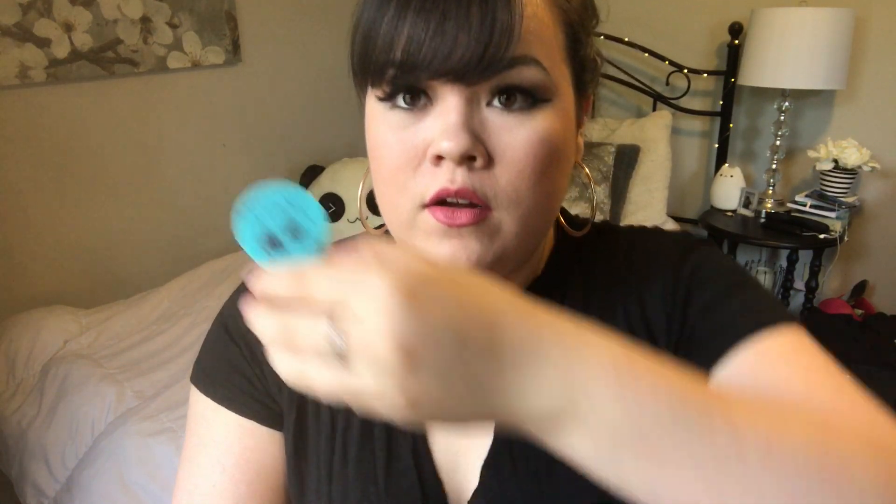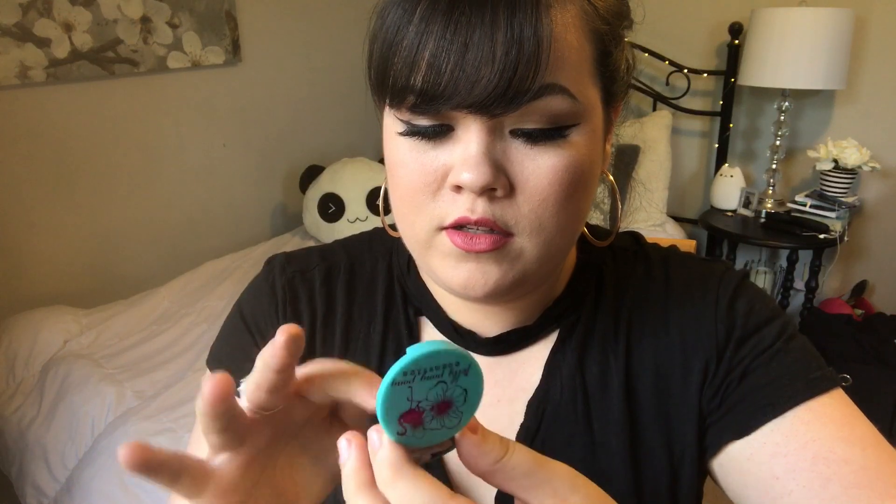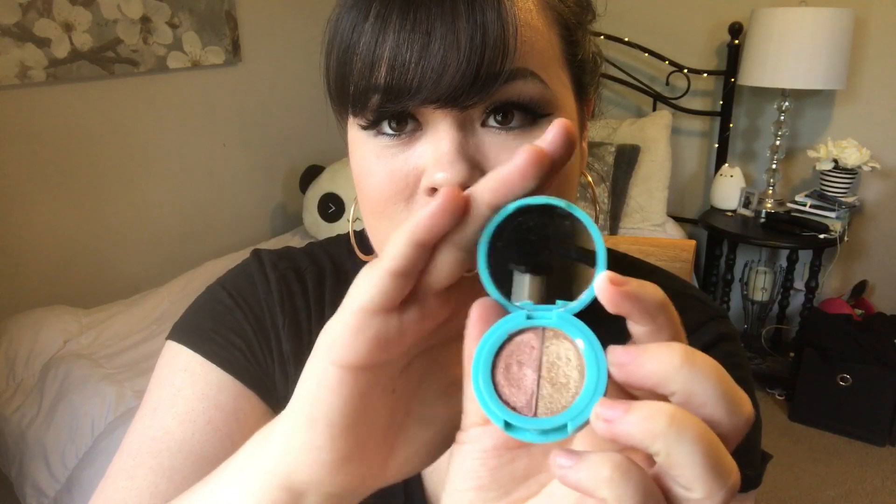Let me see if I can swatch them. It's like a gold — it is super pigmented, it's just hard to see with the lighting. Super super pretty. Now my hands are all dirty. Look how cute this is — it's a little duo and it comes with a mirror too. These are really pigmented and I'm excited to use them. I've never heard of this brand, which is exactly why I wanted to do the ipsy bag thing. The packaging is really cute — it has a little flamingo and a little hibiscus flower on it.